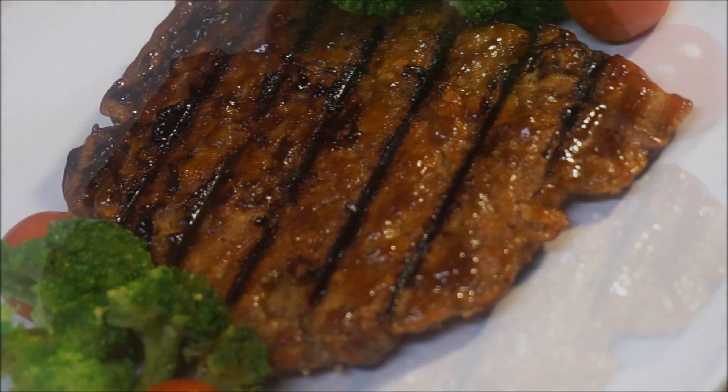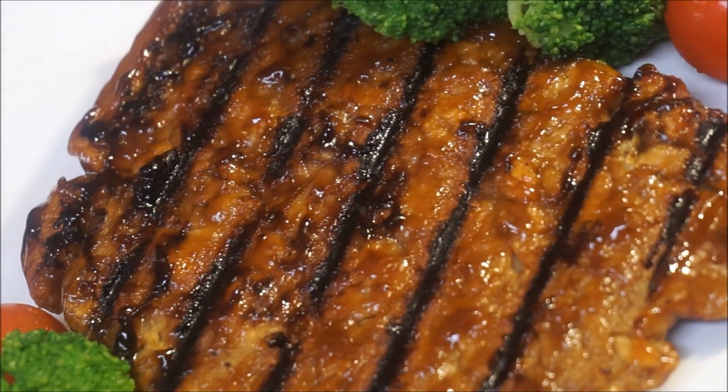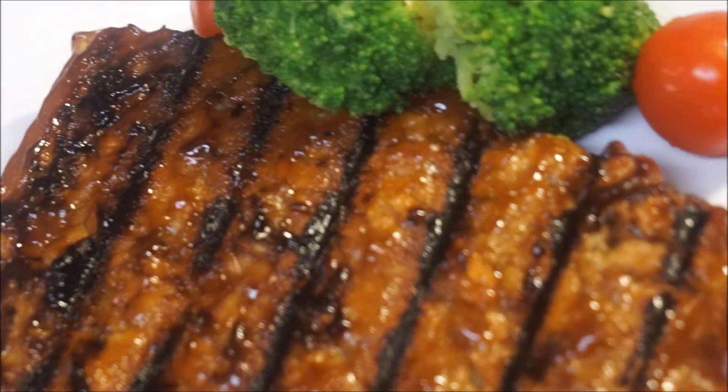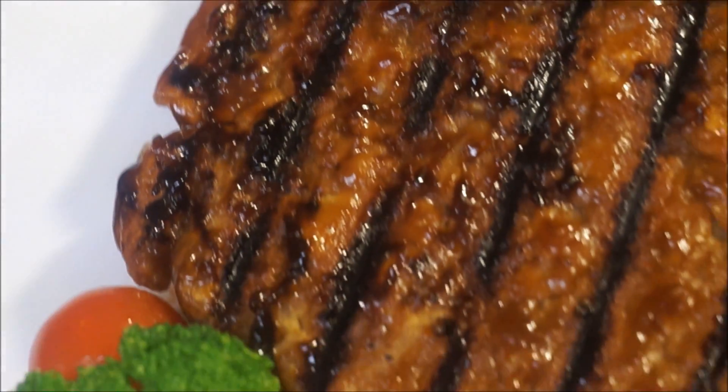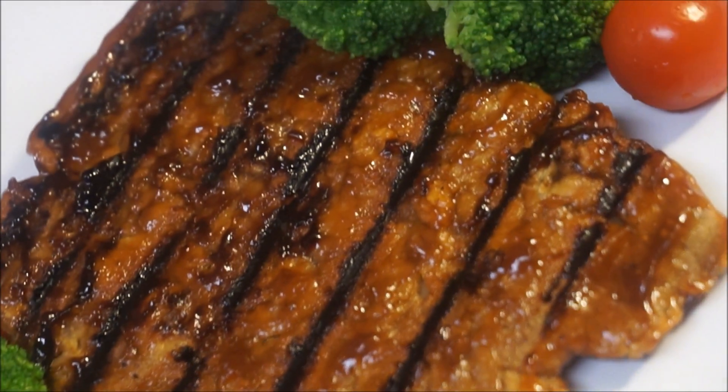I hope y'all are enjoying these requested recipes. Don't forget to subscribe, like, and share. Let me know what you'd like to see me cooking next in my kitchen. And as always, from my kitchen to your kitchen — enjoy! Bye!